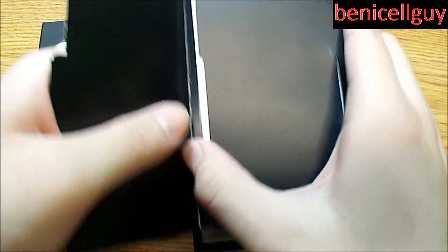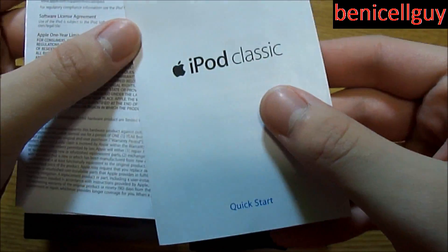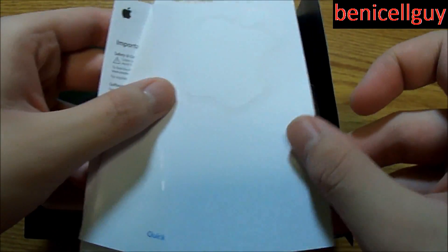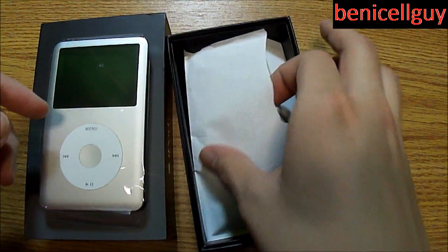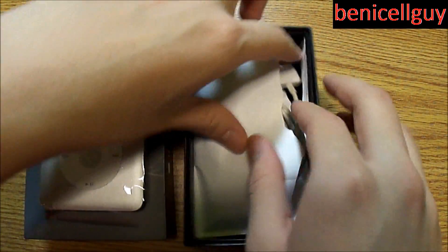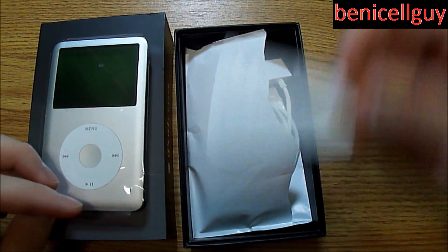Under this flap it's basically all of your documentation — the iPod Classic quick start guide, warranty information, as well as the Apple sticker, or there should be two Apple stickers, but I used one and threw it out. Who needs the documentation anyway. Here's the back that it originally came in — I tried to make it seem like it was all sealed with this little piece here.